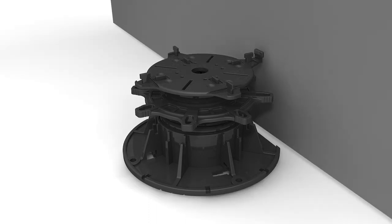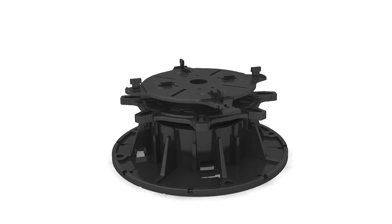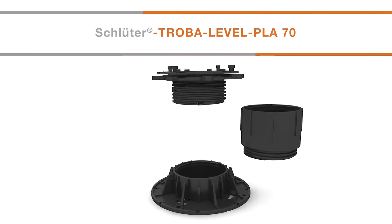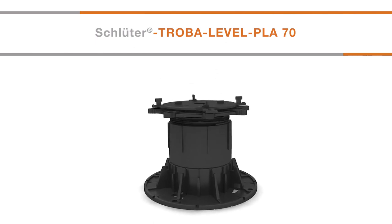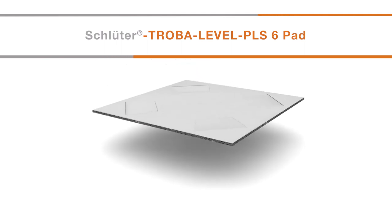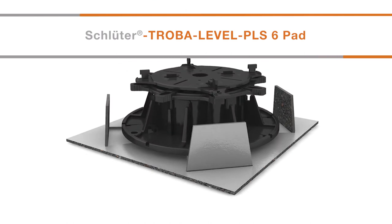Remove any unnecessary joint spacer tabs by tapping sideways with a hammer. Use the leveling shims as required. For assembly heights of 130mm to 1,030mm, Troba Level PLA70 extensions can be inserted within the Troba Level PLV60. Completely screw the extensions into the Troba Level PLV60 baseplate, or into each other when multiple Troba Level PLA70 extensions are required.